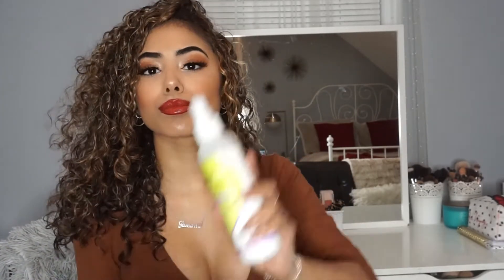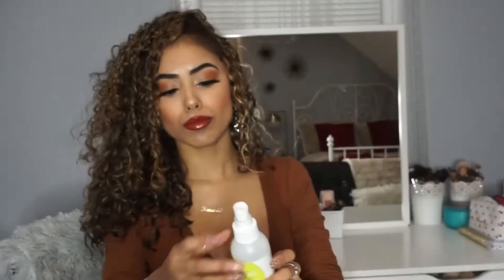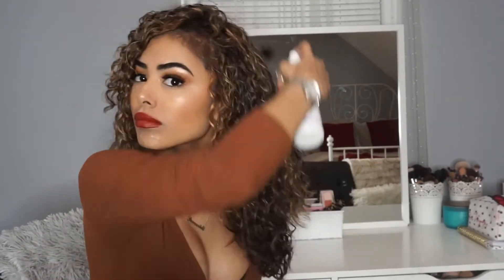I'm also going to be putting on the DevaCurl Set It Free hairspray — it smells like Skittles, I love it. This is what's going to make my hair last all day without giving it a crunch. And that's it! Thank you so much for watching and I hope to see you guys in the next video. Please don't forget to subscribe and leave a like.